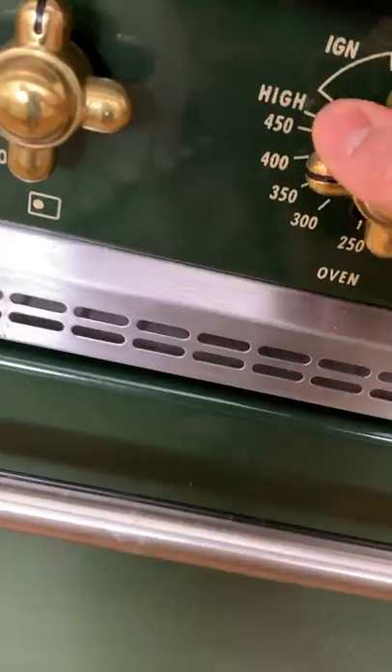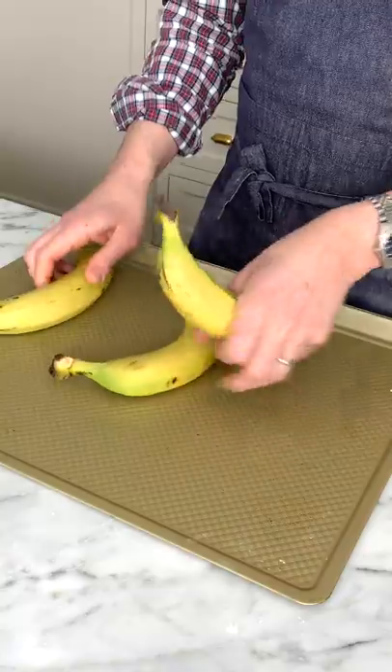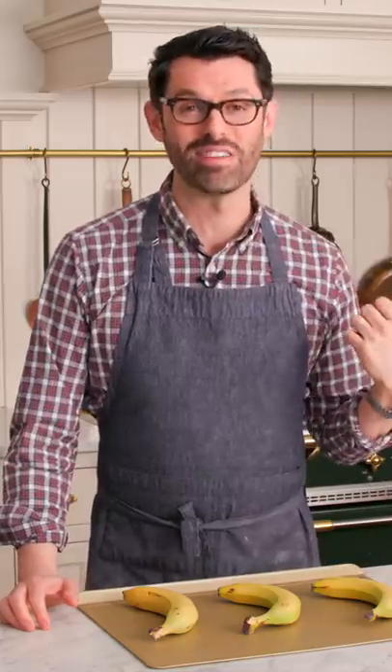If you want to make banana bread but your bananas aren't ripe, I've got the perfect baking hack to turn this into this. Set that oven to 350, pop your bananas onto a baking sheet, and bake them for 10 minutes.